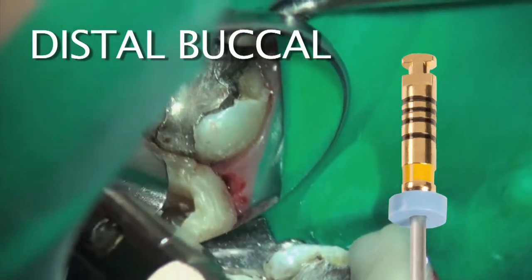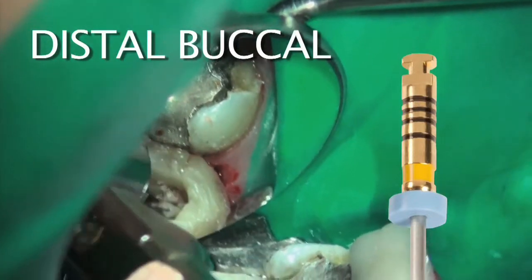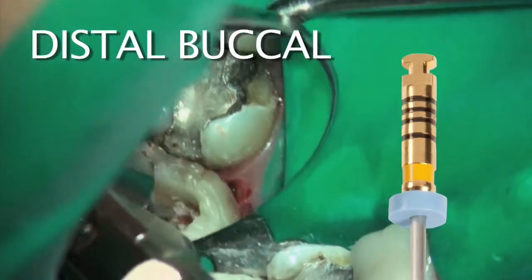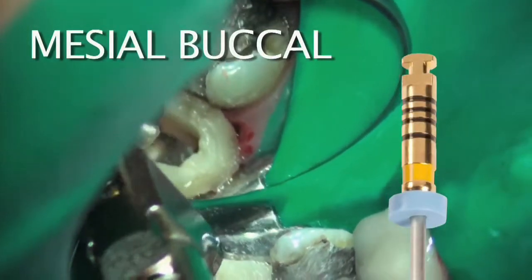I'm going to be bringing this instrument out soon and cleaning the debris off. What I want to emphasize is I use these out towards the line angles of the tooth. The slight finger pressure I'm putting on this contra-angle is directed out towards the mesiolingual line angle when I'm in the mesiolingual orifice.